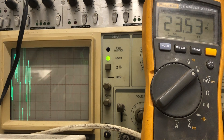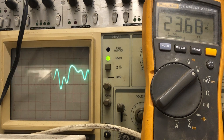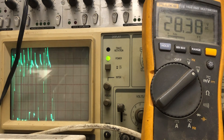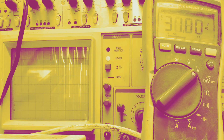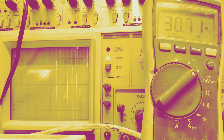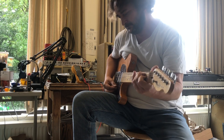When I strum very lightly nothing's really going on, but when the signal kicks hard — if you want to play — you get that effect. Then I stop and see how the bias is settling.